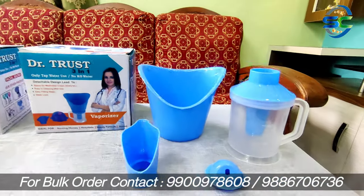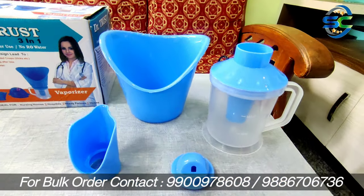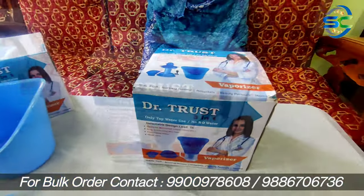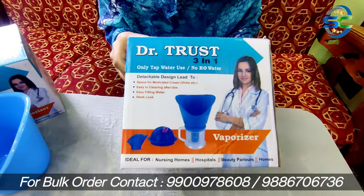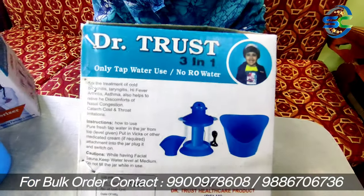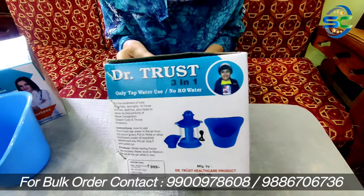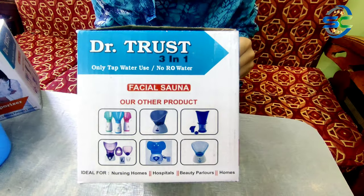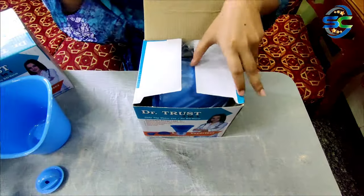This vaporizer is easily available in the market and online. It is easily available for 300-400. For me, this is a basic machine that needs to be in every house, because of cold, cough, and COVID-19 — so this machine needs to be in every house.